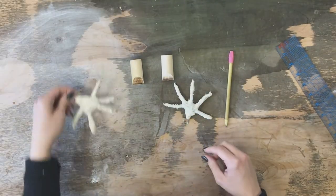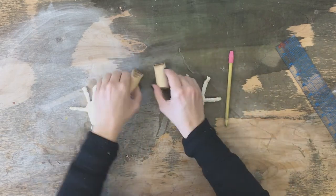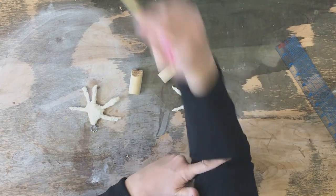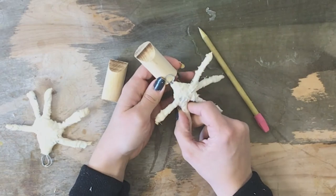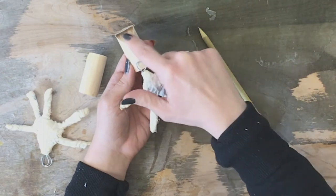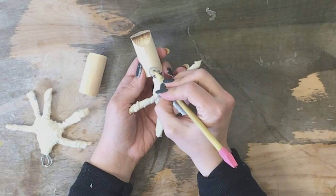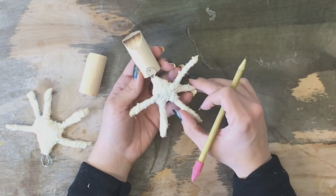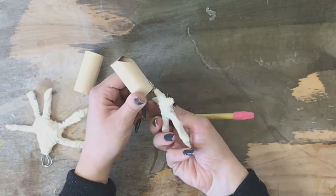Once you have your two forearms cut out, take your hands. The diagonal cut is going to be the inside of the elbow. You need to make a hole that will attach the hand on, and the hole for the hand needs to go directly on the same side as the elbow.